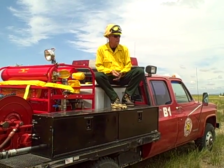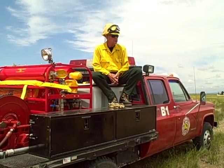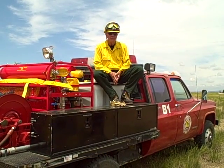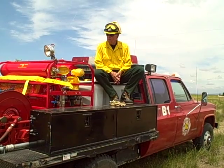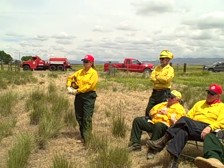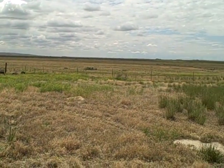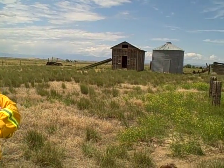That gives us 2,400 gallons of foam total — a lot of foam. Between this water supply and the foam system, we'll have tremendous flexibility for foam operations: structure fires, wildland fires, car fires, vehicle fires, truck fires.